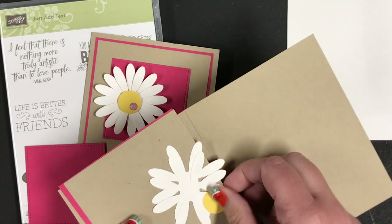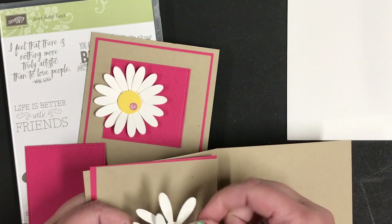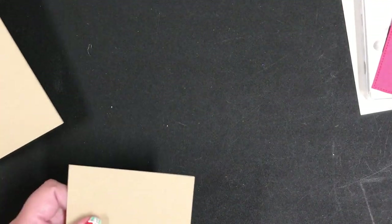I used a three-quarter inch punch for this and I punched the daisy out twice so that I can layer them. Let me just show you how I made the card quick. It is so fun and you could do it with any flower really.